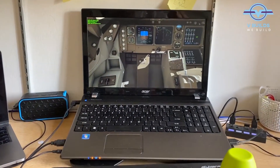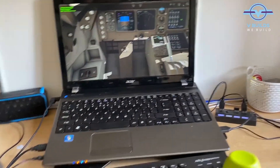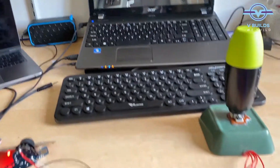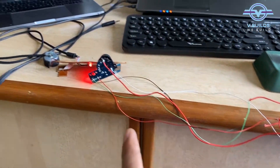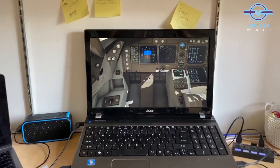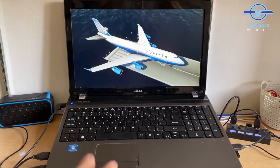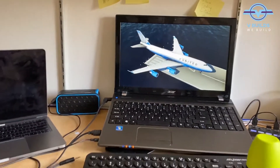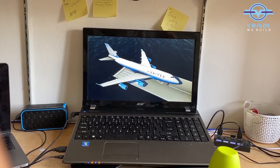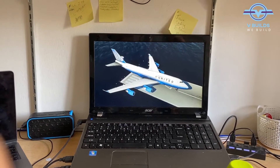Time for the reality check. For the test run, the joystick is connected. We are going to test if it is working or not. Let's first test the ailerons. Wow, congratulations — our joystick is working perfectly fine.